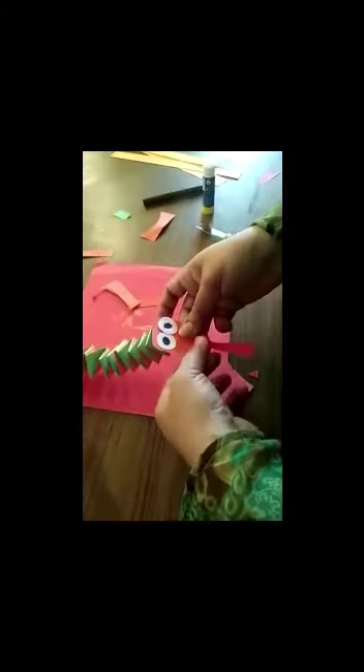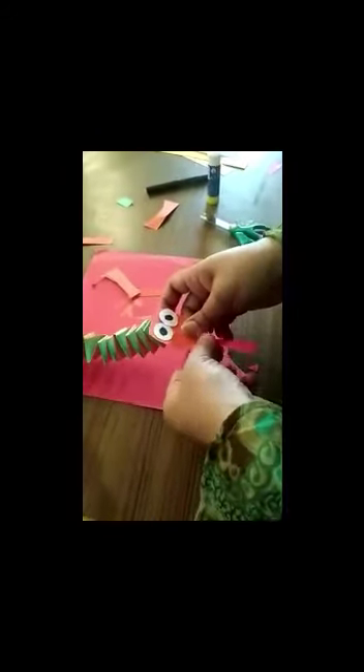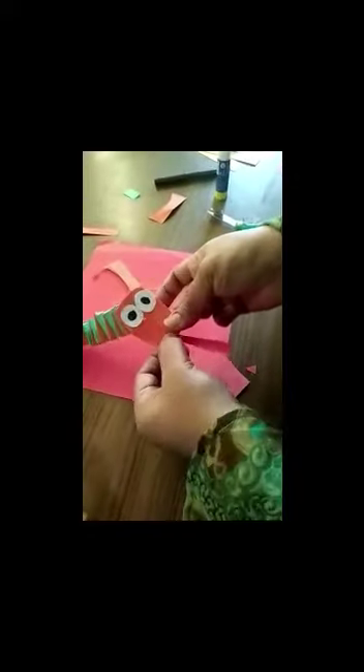Make a cut like this, then place it and make a cut like this to finish the detail.